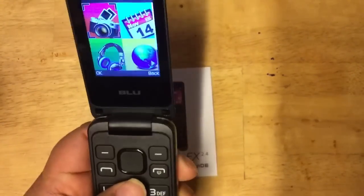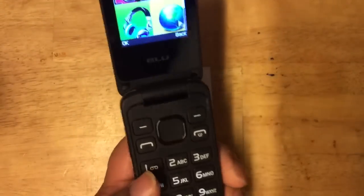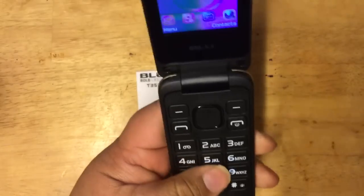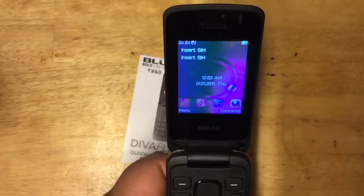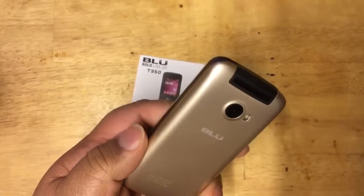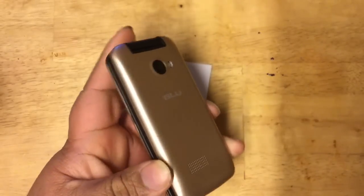So once again, this is a nice-looking phone — very light, and it's a decent size, about five or six inches from top to bottom, almost like a smartphone, but compact because it closes like a flip phone. Let's quickly show the dialer: pressing a number gives an error because there's no SIM inside. This is Bob from TechShuttle — thanks for watching. This is the DivaFlex 2.4 from Blue Products. They have the regular DivaFlex and the 2.4 version. I'll leave a purchase link below. See you next time!